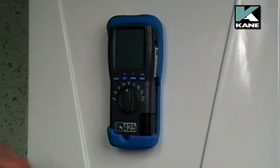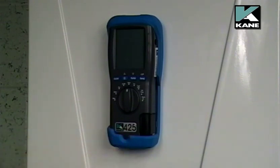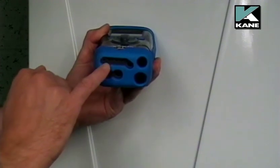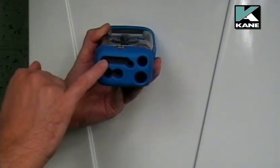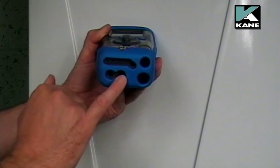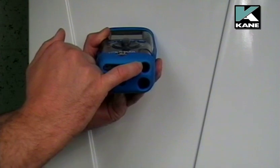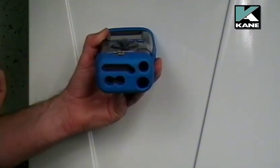Also on the front of the analyzer is a battery charging indicator which will be orange when it's charging. You've got two connections for temperature — T1 and T2 — and two connections for pressure — P1 and P2. Here is the connection for the sampling hose, so that's going to connect to the bottom of the water trap.